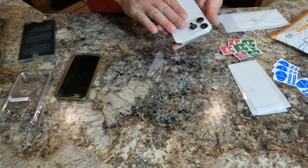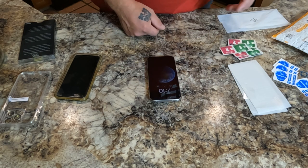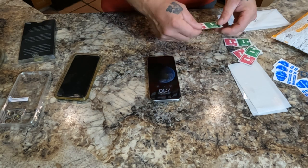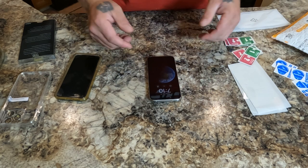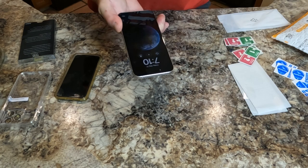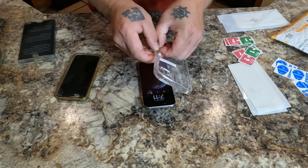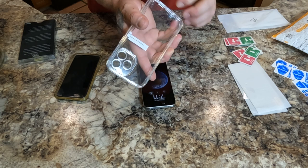Make sure everything's pretty clean. According to the instructions — which don't make any sense at all — they don't tell you when to use these wipes or where to put the guide strips. But I've done this enough times before. I've had iPhones since the iPhone 3GS, so I can figure it out. Make sure there's no excess dust, then here's the actual clear case I'm going to use.